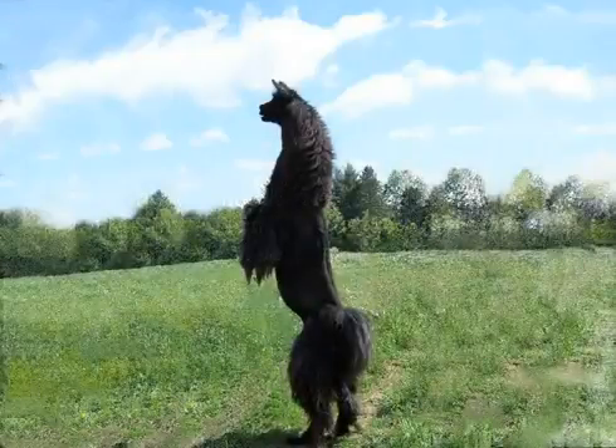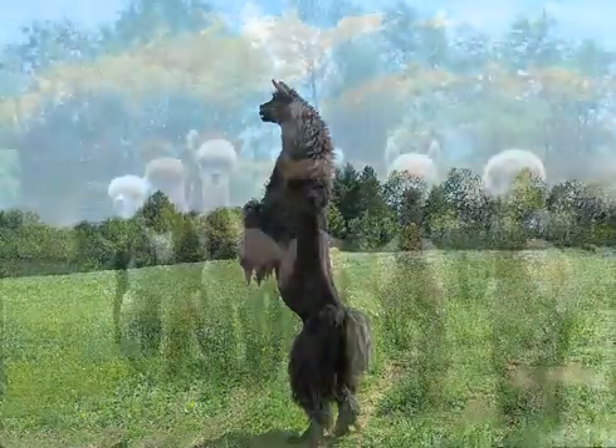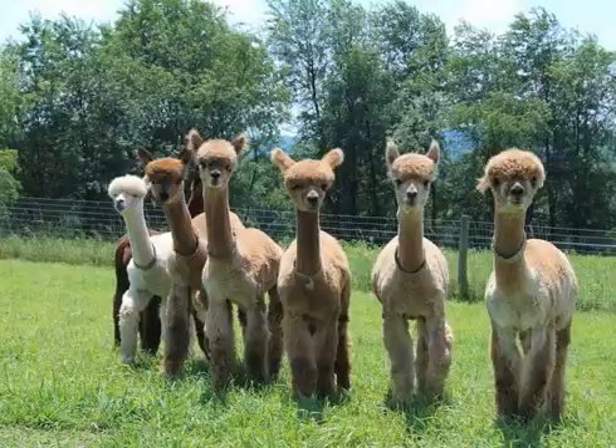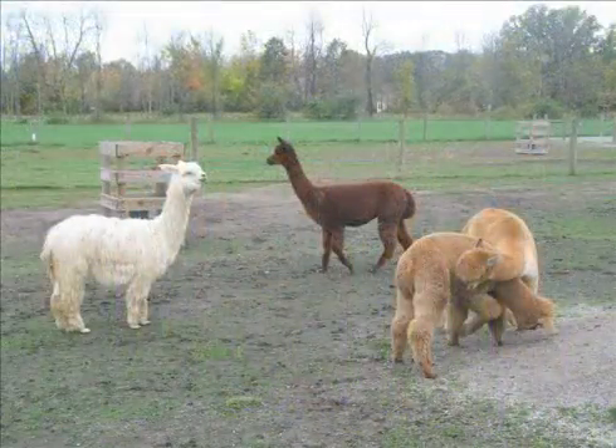This video is to demonstrate accepted routine husbandry practices in camelids. If you cannot perform these procedures safely or humanely on your own animals, or you are concerned about performing these procedures correctly and without injury to your animals or yourself, we recommend that you consult a veterinarian for assistance.